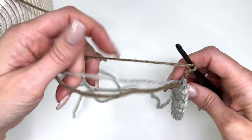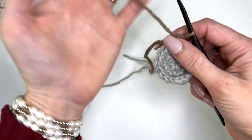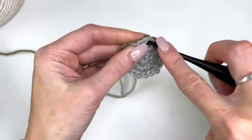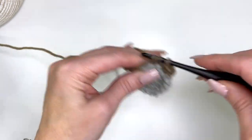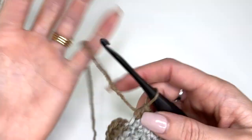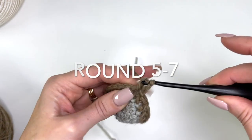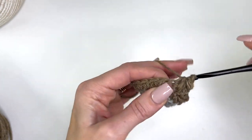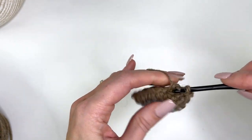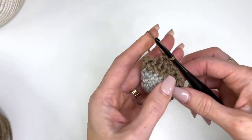We'll begin working — let's trim off the gray. We're going to begin working half double crochets. Work a half double crochet in every stitch around; you should have 18 stitches in total. Slip stitch to join and chain two, then work half double crochets in every stitch. You want to complete a total of four rounds, just working half double crochets into every stitch around. These four rounds are all the same, so I'm going to complete them off camera.